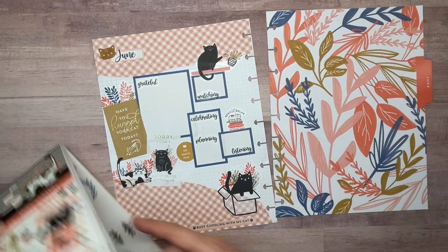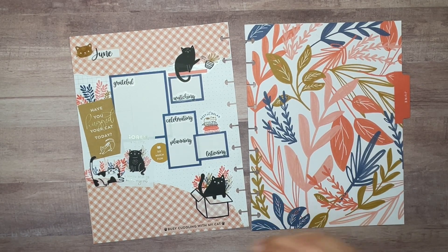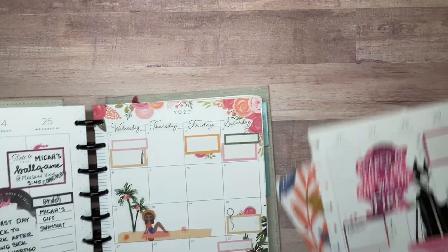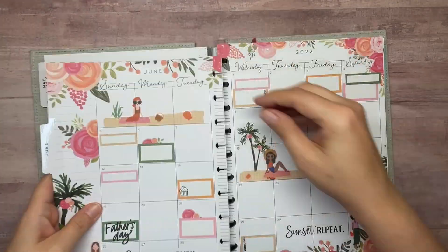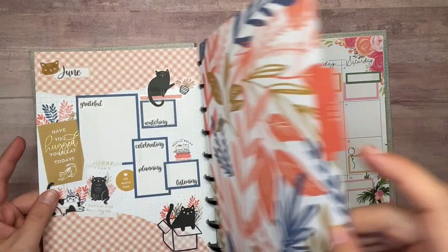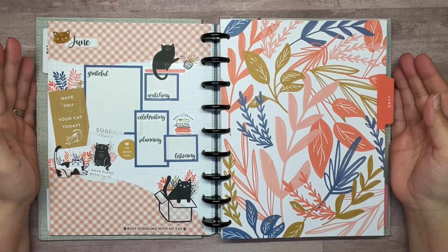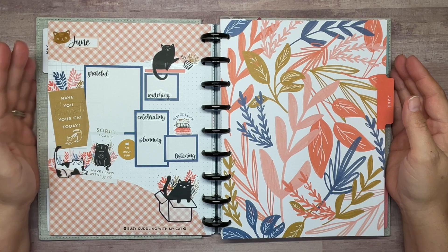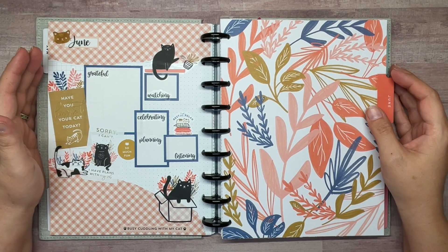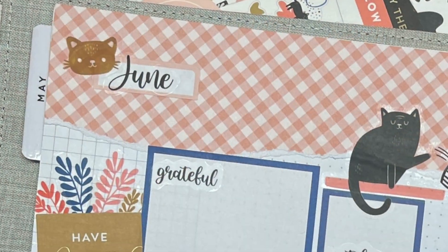I think we're done — that was a little bit of a struggle! Let's get it in the planner and see what it's going to look like. We've already punched it. Alright guys, here we have it — my June currently page in my classic catch-all Happy Planner. I hope you liked this video. If you did, give it a thumbs up and don't forget to hit that subscribe button in the bottom right-hand corner of your screen if you haven't already. We'll see you next time, bye!